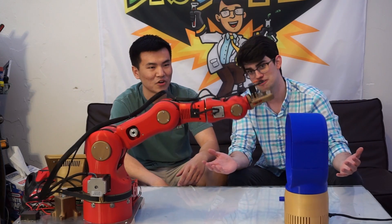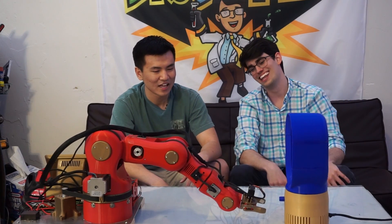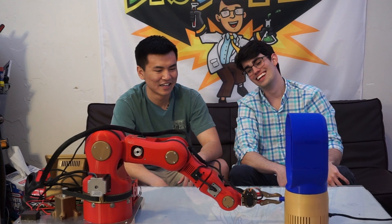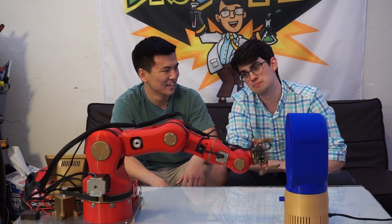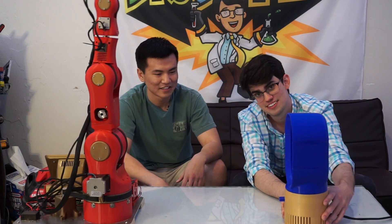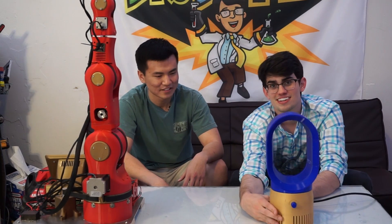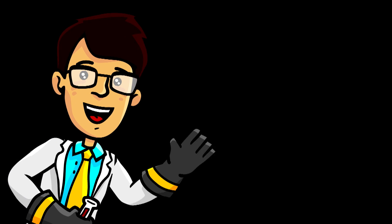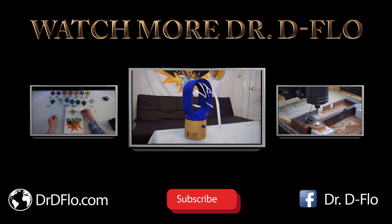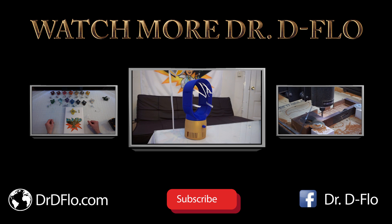Hope you guys enjoyed the video. My name is Dr. DeFlo, and I'm Jeff. Don't forget to subscribe for our next video on the Bladeless Fan. We'll see you next time.